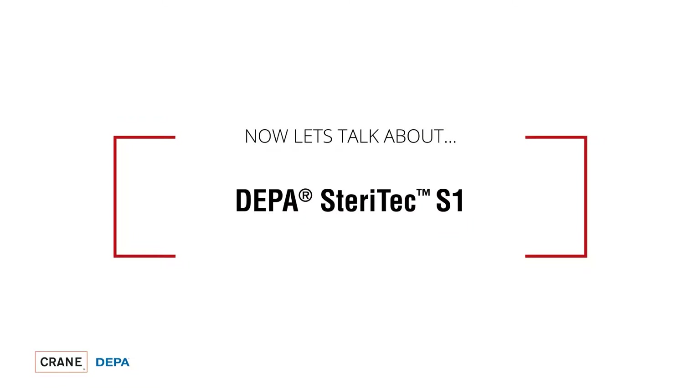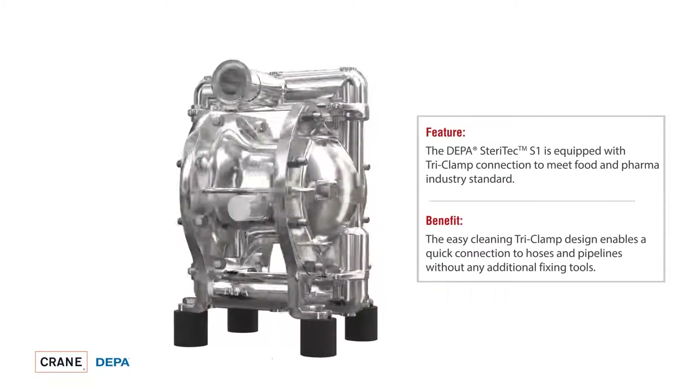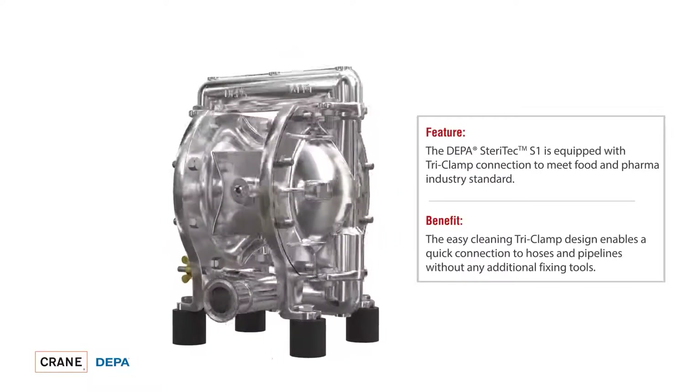The suction and pressure connections of the DEPA Steritech S1 are each equipped with a tri-clamp connection. The tri-clamp system is an industry standard and offers a very simple and quick connection to hoses or fixed piping.